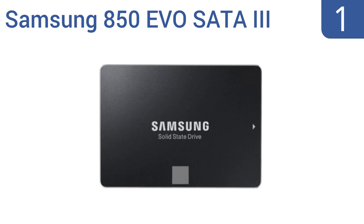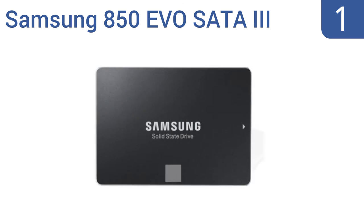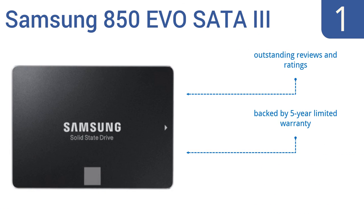Coming in at number 1 on our list, the Samsung 850 EVO SATA III internal solid-state drive packs an impressive 250GB into an unassuming package. It's optimized for everyday computing and boasts read speeds of up to 540MB per second and write speeds close behind at 520MB per second. It features outstanding reviews and ratings, a 5-year limited warranty, and data migration software.